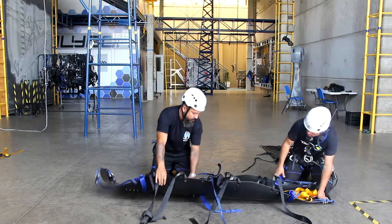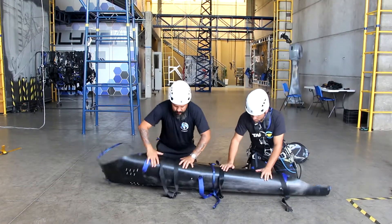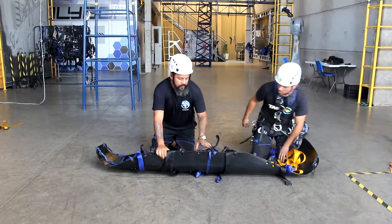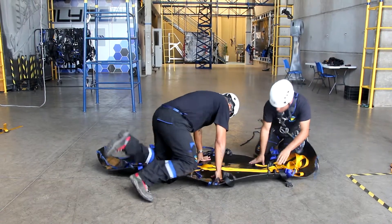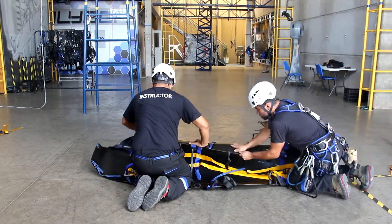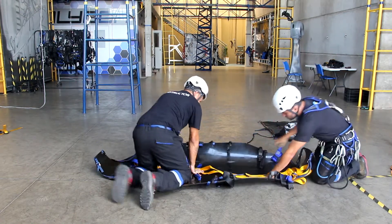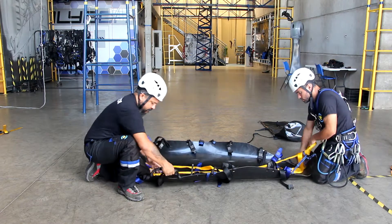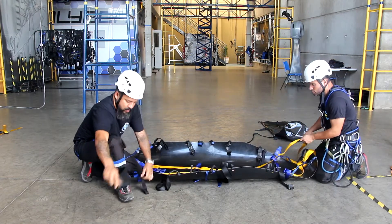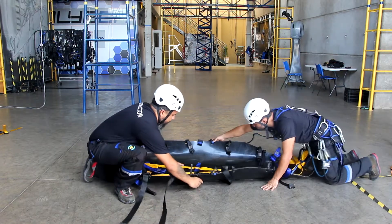We recommend to lightly turn the sheet laterally on both sides of the stretcher. Finally, set apart and organize all the straps before putting the victim inside the stretcher.